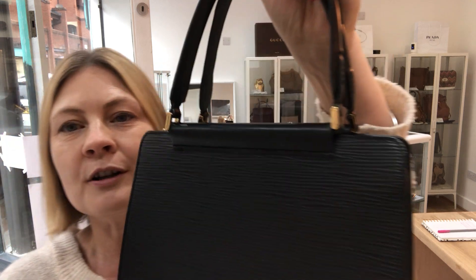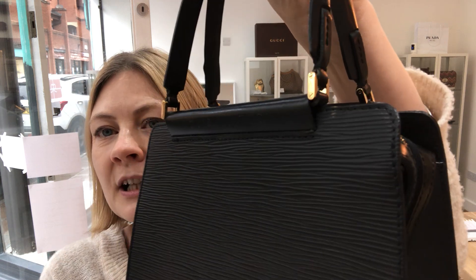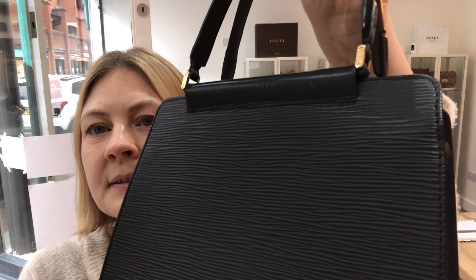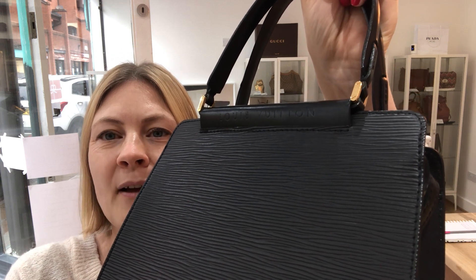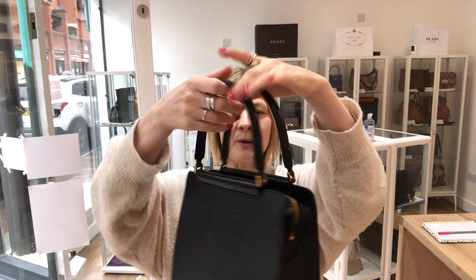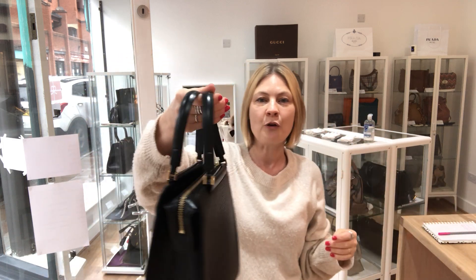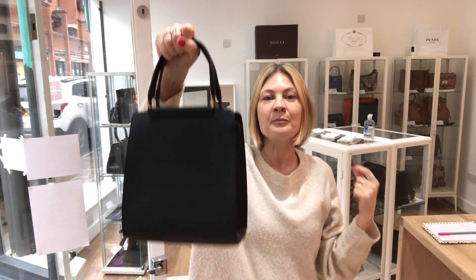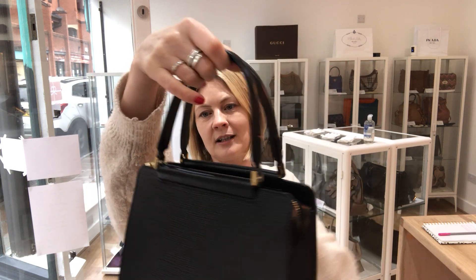We've got Louis Vuitton on the top here — if I angle it, it might catch the light. There you go, if I angle it that way you can see it. And these gorgeous little top handles — they are super soft, a nice wide shape so they fit comfortably in your hand. It feels beautiful to hold, and even the handles are stylish.